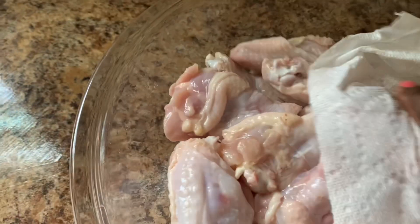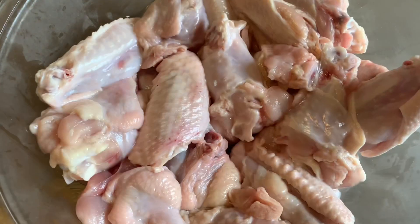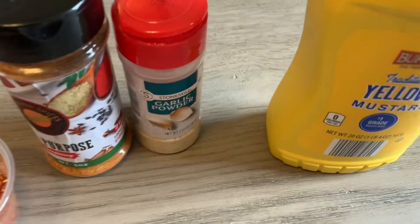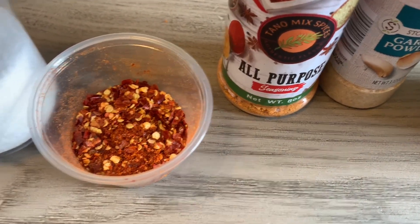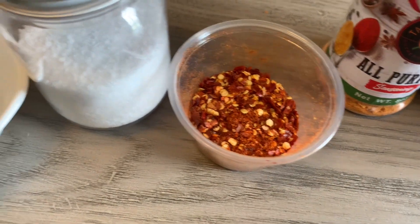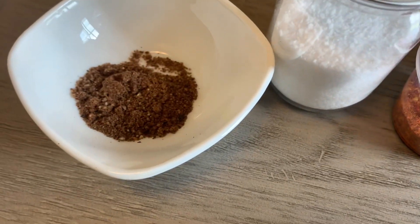I'm going to pat it dry and then we're going to add our seasoning. I have some yellow mustard — any brand is okay. Then I have some garlic powder, all-purpose seasoning which you can get at tonofmixspices.com, some chili flakes, some salt, and some black pepper.